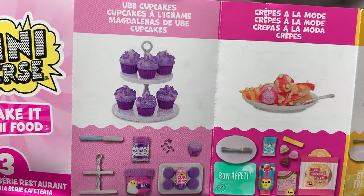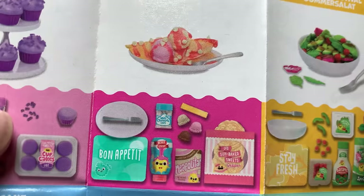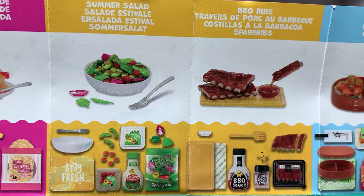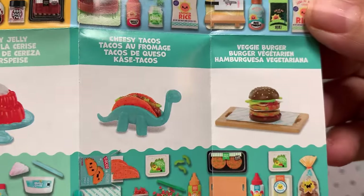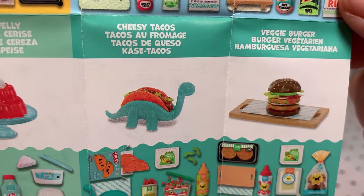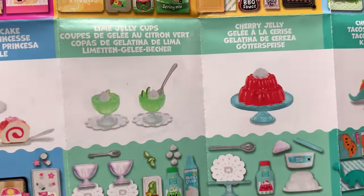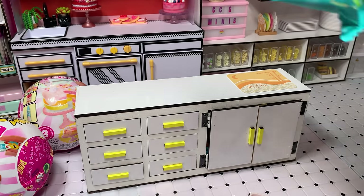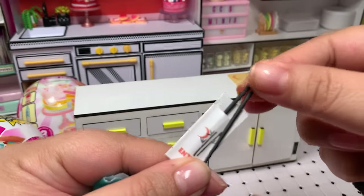The first two recipes are the ube cupcakes and the crepes of the mold — so cool because we're getting new sprinkles and new resin. We have the summer salad with barbecue ribs — new items there. The bento box and the tamaki sushi are the ones we should be getting today. We also have tacos, veggie burger — both vegetarian versions of the previous ones — cherry jelly with a new mold, lime jelly, princess roll cake, and cake. I have not seen them in stores yet, so hopefully soon.